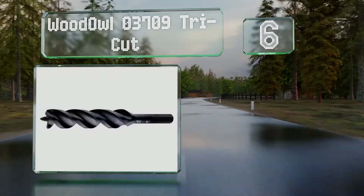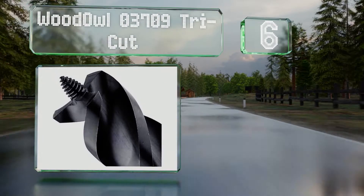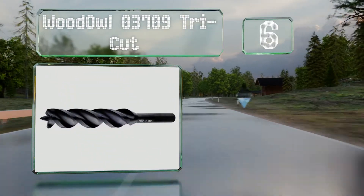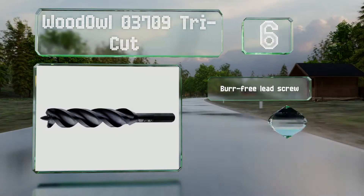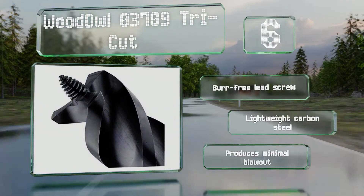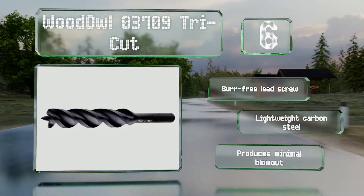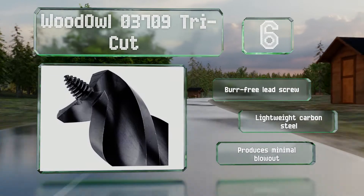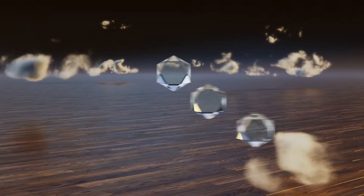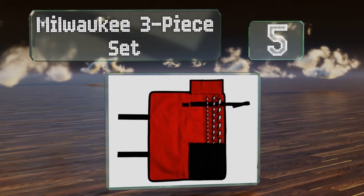Moving up our list to number six, a good choice for those renovating an existing home, the Wood Owl 03709 Tri-Cut isn't called the nail chipper for nothing. This rugged selection can chew through any hardware it might encounter as it sinks a three-quarter-inch wide opening into a workpiece. It's equipped with a bur-free lead screw and is made of lightweight carbon steel. It produces minimal blowout.